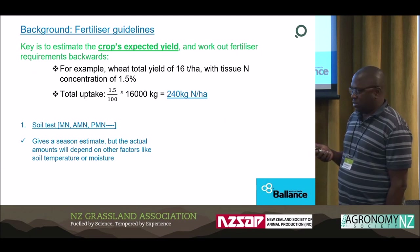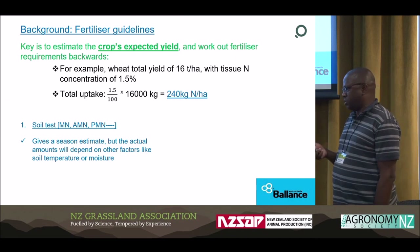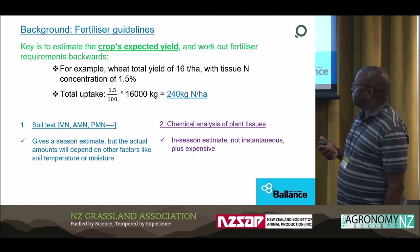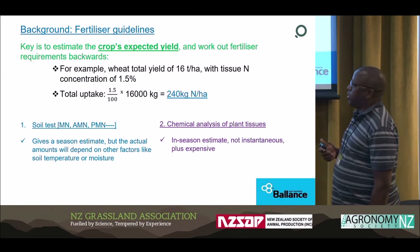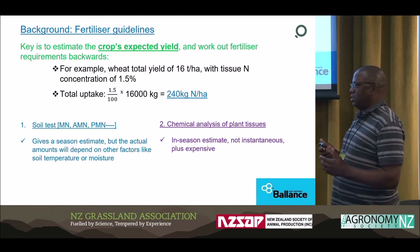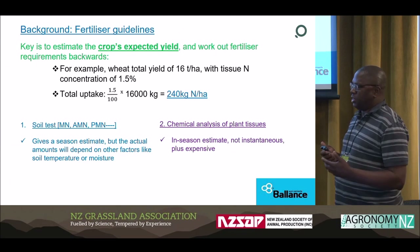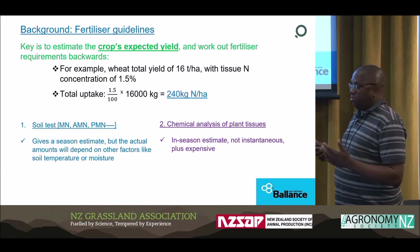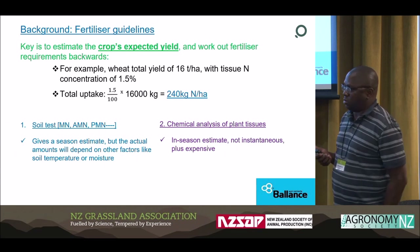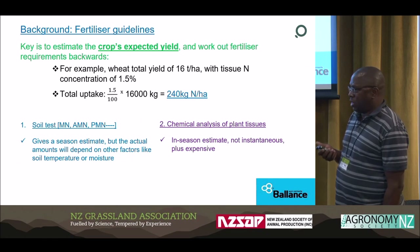We know soil tests are not perfect, but they are a better starting point than any other form of guesswork. There are also other methods used to determine how much nitrogen to apply. Sometimes people use chemical analysis of plant tissue, but if you are doing an in-season determination, it's not very useful because it's not instant — you take your tissues to the lab and it may take a week or two. Your crop is still suffering from stress and losing yield every day. So we need a method that tells us what we need to apply today.